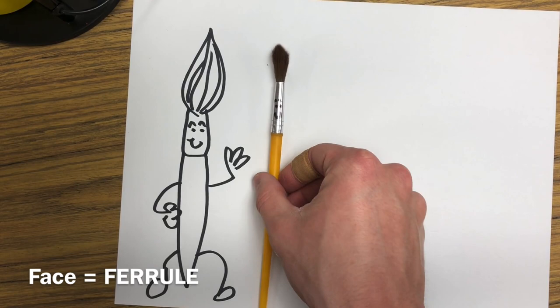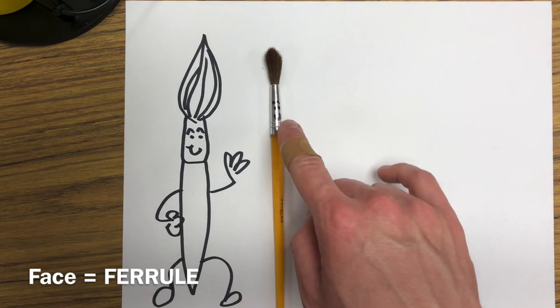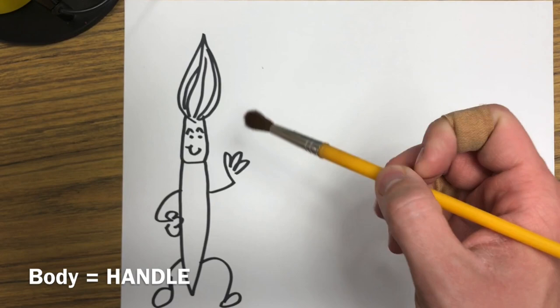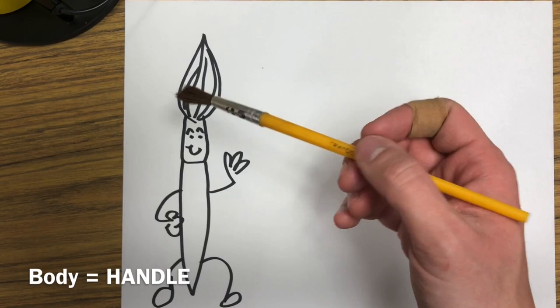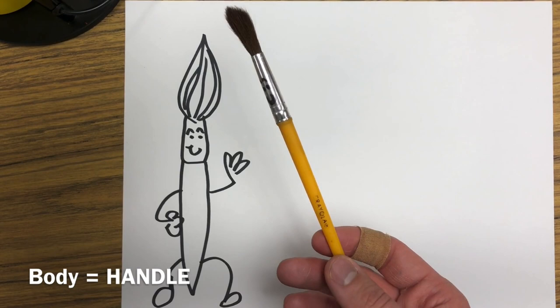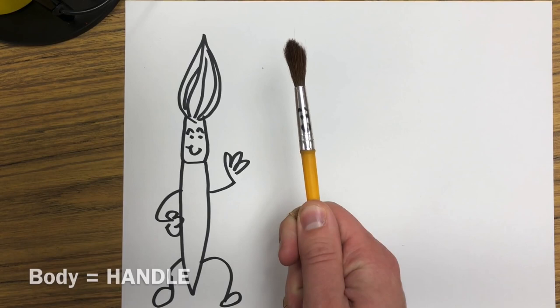The last part of Mr. Paintbrush Man's body that's important is his long, tall, skinny body. He's a very skinny guy and this part is called the handle. The handle is called the handle because that is where your hand goes. We want to hold Mr. Paintbrush Man by the handle. Just like if you love your friend and you might give them a big hug, when we see Mr. Paintbrush Man we want to give him a big hug on his tall skinny body and hold him by the handle.